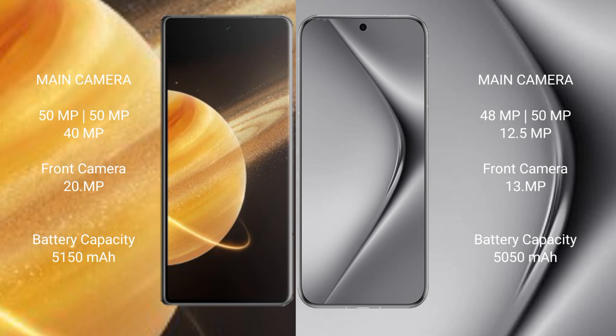Honor Magic V3 features a rear triple camera setup: 50MP, 50MP, and 40MP, with a 20MP front camera. Huawei Pura 70 Pro features a rear triple camera setup: 48MP, 13MP, plus 12.5 megapixel, with a 13MP front camera. Honor Magic V3 has a 5150mAh battery with 66W fast charging support.